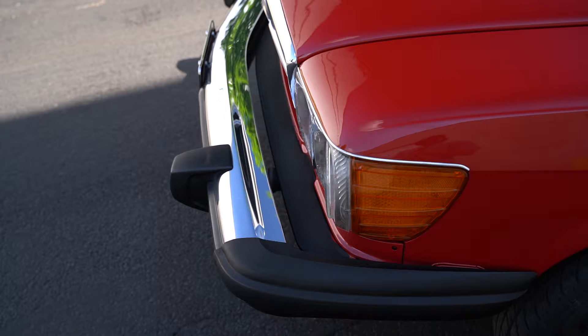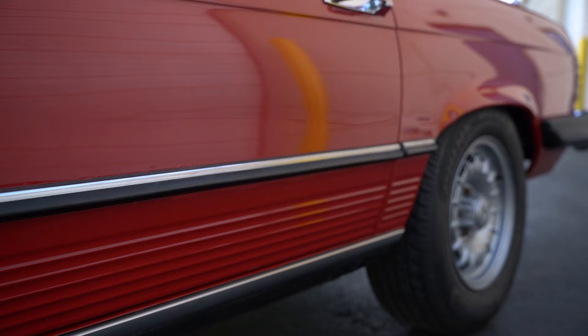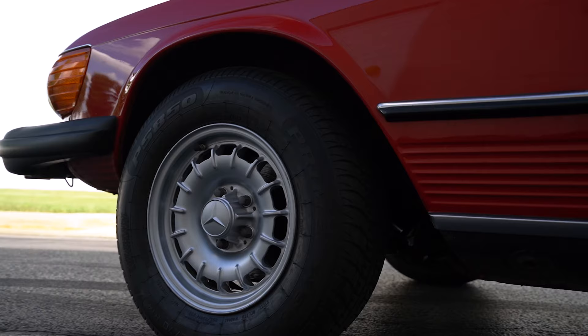This vehicle is a night and day restoration difference from where it came in. It's Louis Fair back with Aesthetic Detail Studio once again. In the shop today we got this 1979 classic original Mercedes-Benz 450 SL with the removable top.